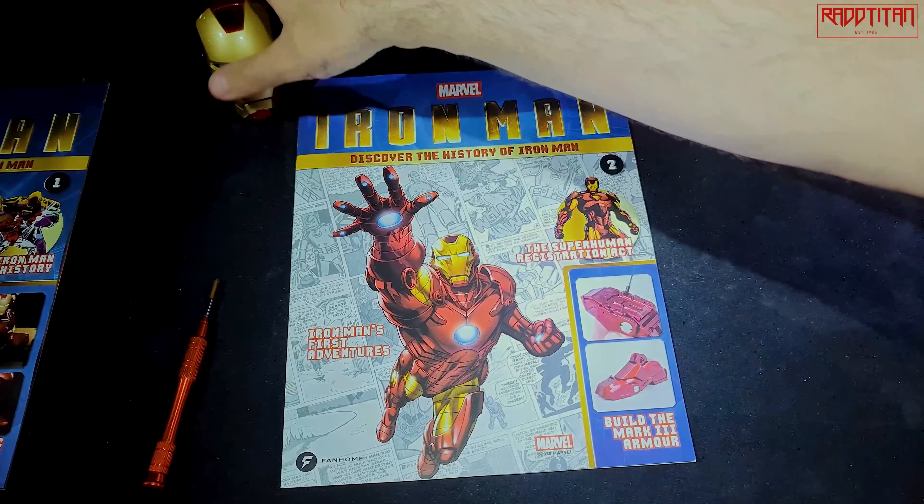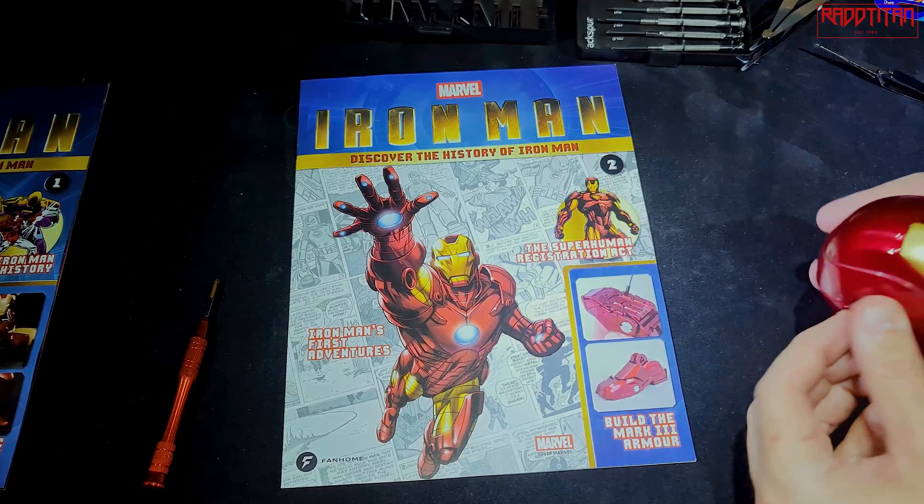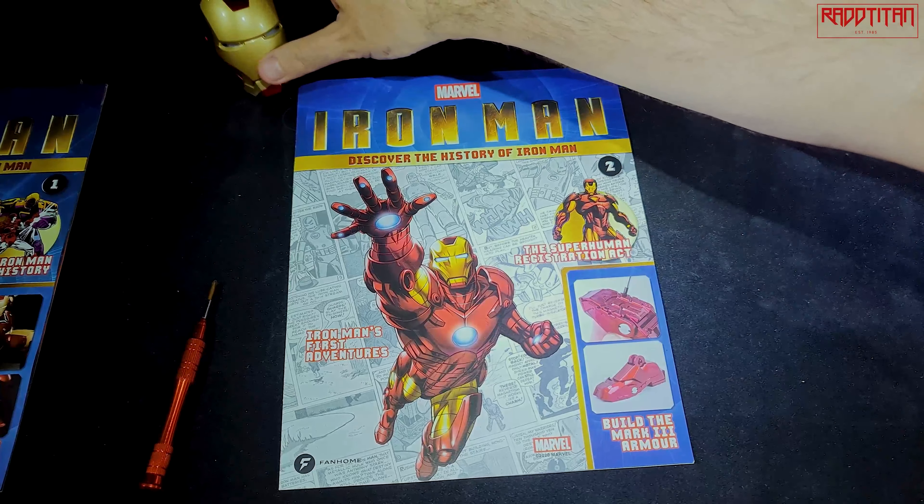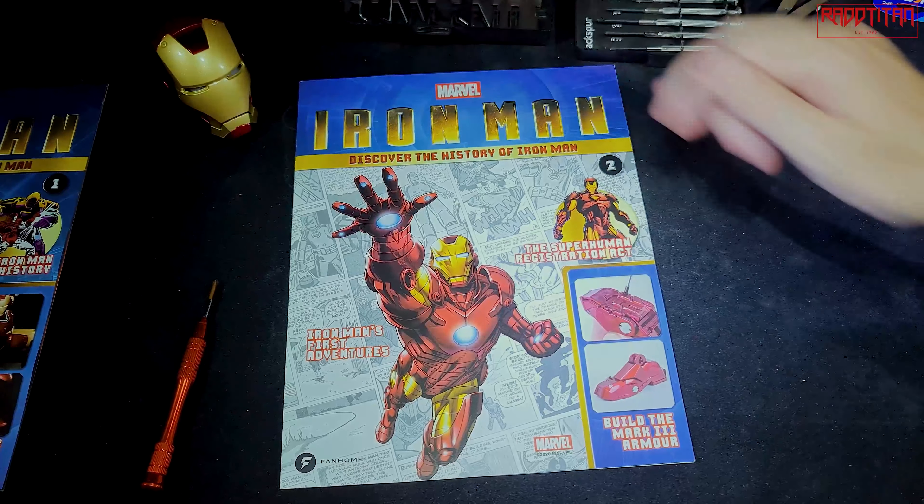Moving on to number two — part one is there looking pretty good actually, quite happy with it. There's a nice black finish, yeah, there you go.